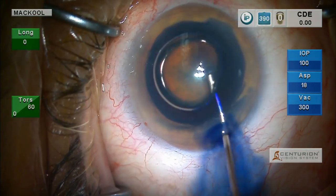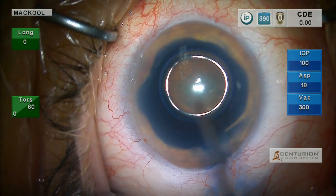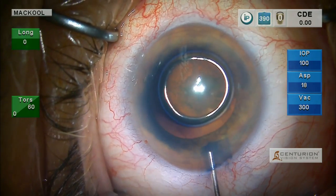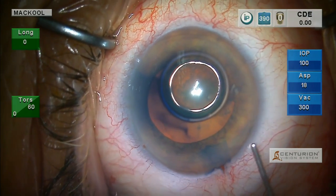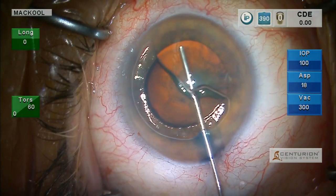The zonule may be weak during the procedure, obviously. You may need to use retractors. If you stain the anterior capsule, you can see the capsule, and at any point during the procedure it's easier to place retractors. So I like to stain eyes with pseudoex.